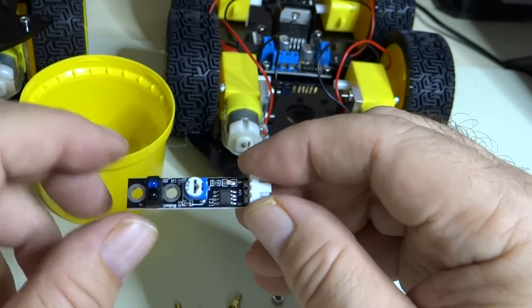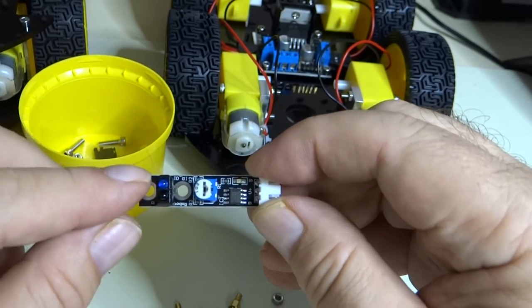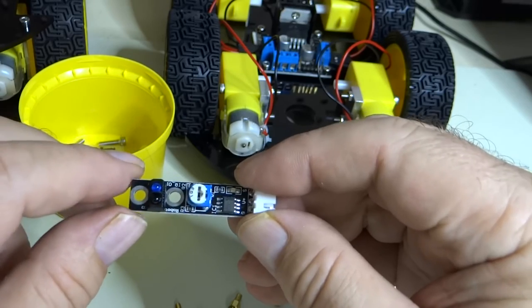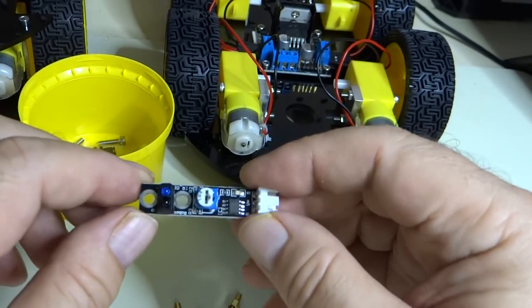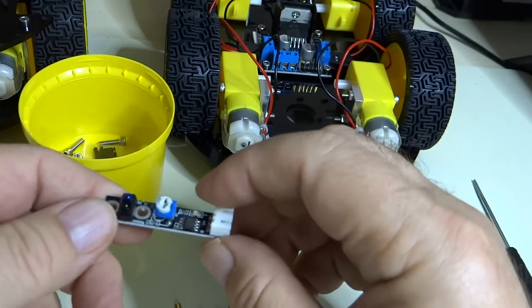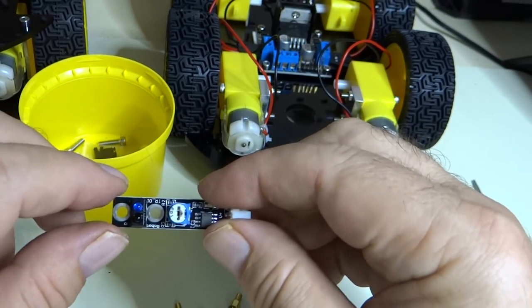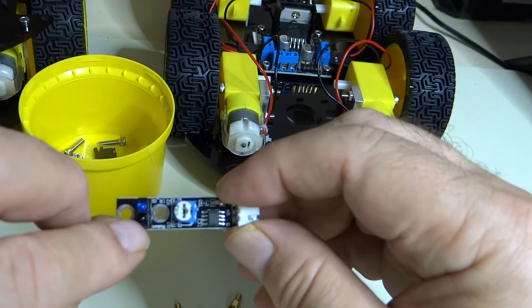There is also a potentiometer adjustment on here for sensitivity. This lighter colored blue LED here is a transmitter of an infrared signal. The infrared signal goes down and bounces off the surface, is reflected back and picked up by this receiving LED. So you have a transmitting LED and a receiver — it's not an LED, it's an infrared sensor.